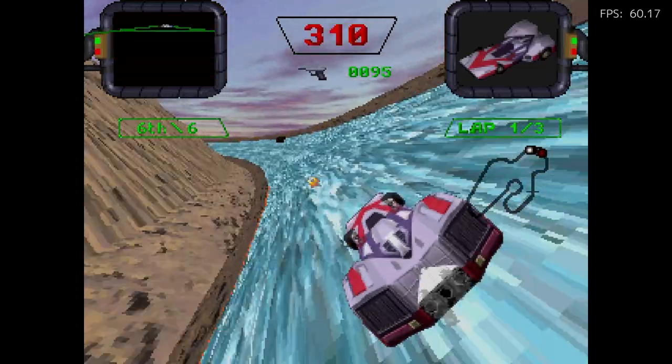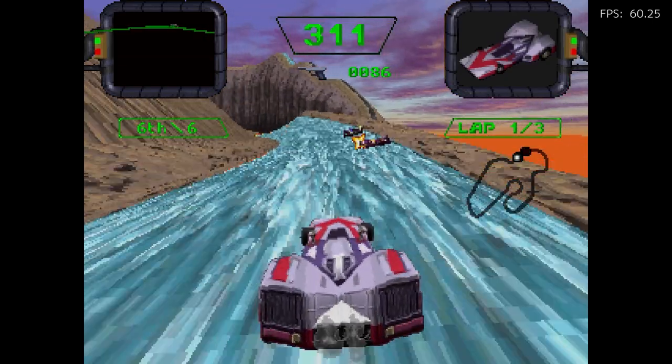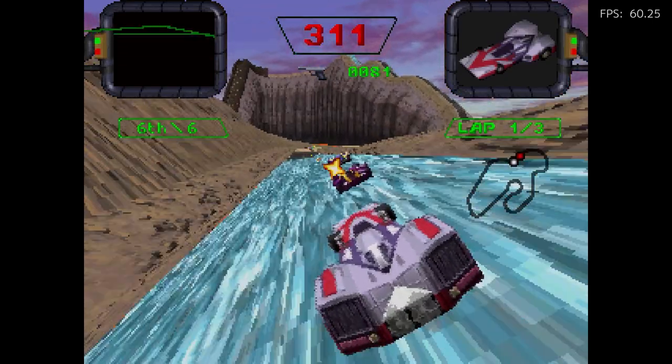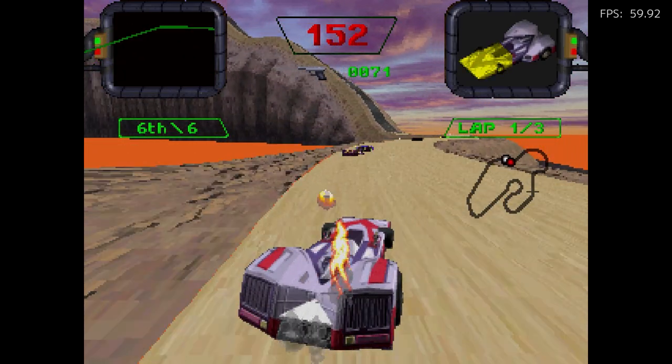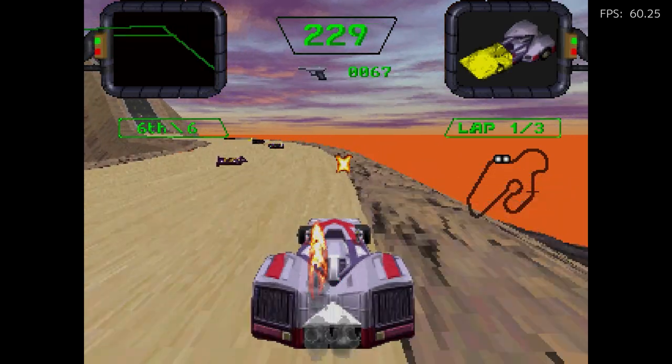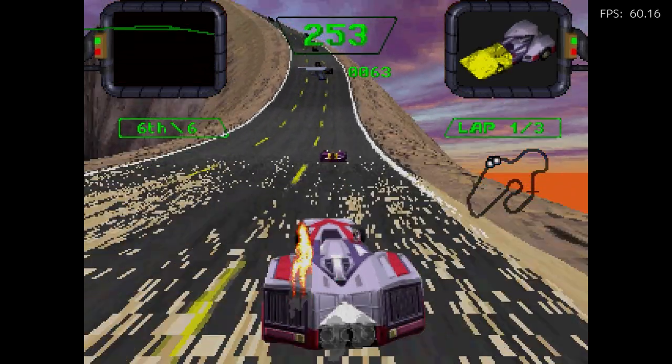I think this game only came out for 3DO — I believe it's a 3DO exclusive to my recollection. I don't think it came out for PlayStation 1 or Saturn to my knowledge. You damage pretty quickly though — I'm already starting to catch fire here. If you're bumping the walls or getting hit by bullets, you can damage it. It's kind of like crash and burn in that sense.